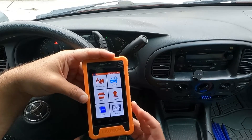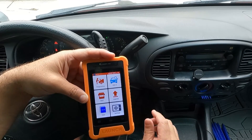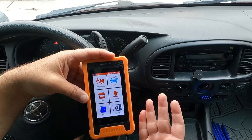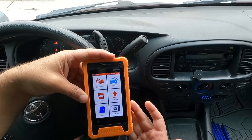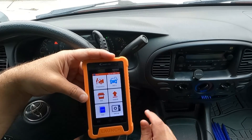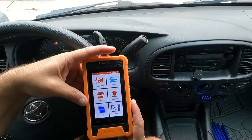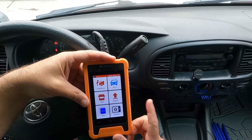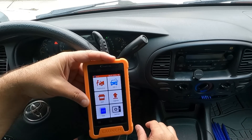I know I barely scratched the surface here, but I just wanted to show you how this tool functions and performs. I think it does a pretty good job. The ABS bleed and the immobilizer are very valuable — just the immobilizer function alone can help pay for this tool with one key programming. I would recommend this tool. It's pretty easy to use, nice and compact. I hope you guys like this video — please give it a thumbs up and subscribe. I'll get a link in the description where you can pick up this exact same scan tool. Thanks so much for watching and good luck.